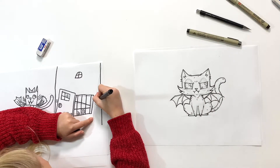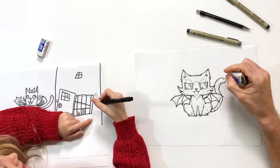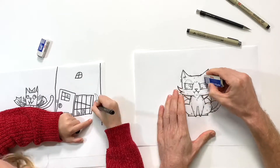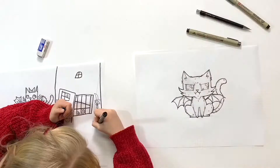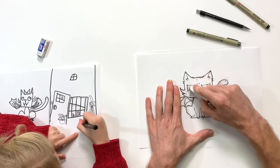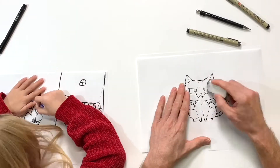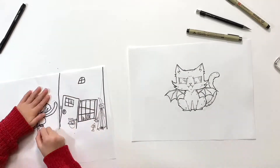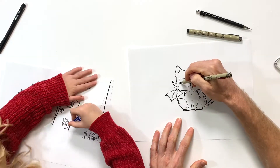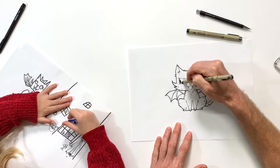Now that I've fully inked my drawing, I'm gonna get my eraser out and erase all my pencil lines. Go ahead and get your erasers out and erase your pencil lines. Now that I've erased, I'm gonna go ahead and color in my eyes with my bold marker, filling the eyes in right now. I like to wait until after I've erased my pencil lines.